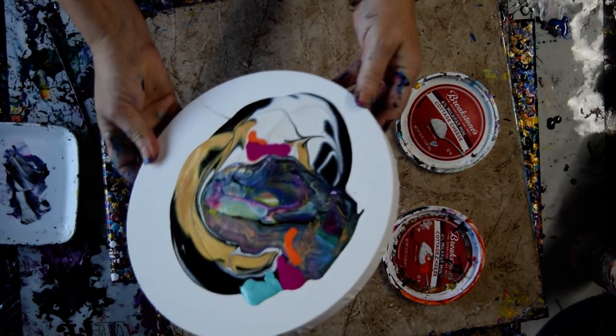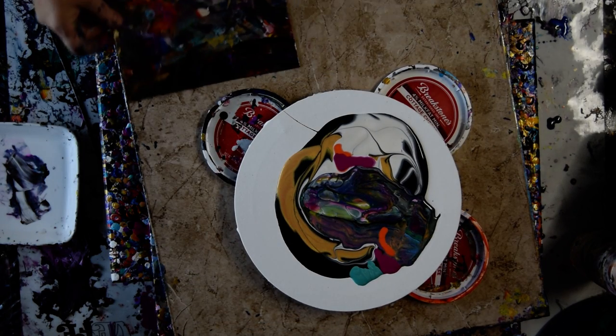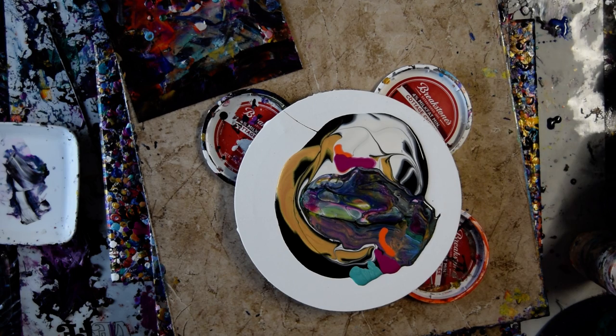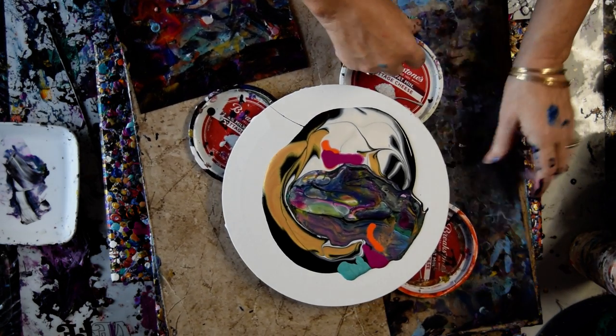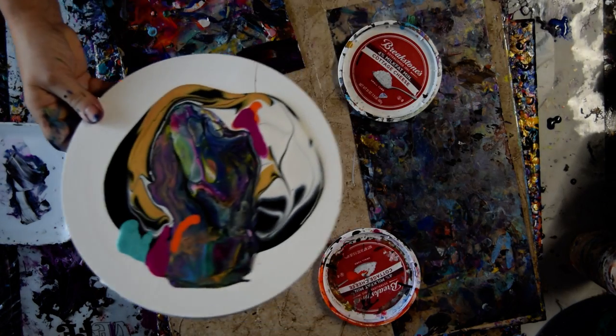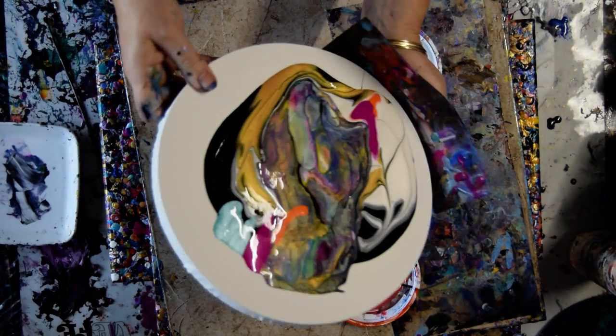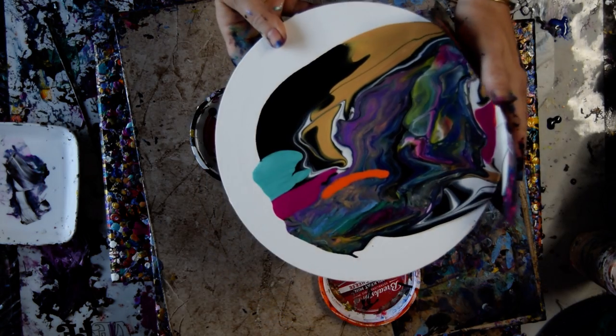So that if I tip this, I have a small card that I might be able to use for the edge catcher, and I have a larger edge catcher that might just catch some paint. Now I've never tried to do this with a round canvas before, and I'm not sure it's going to work, but it might.